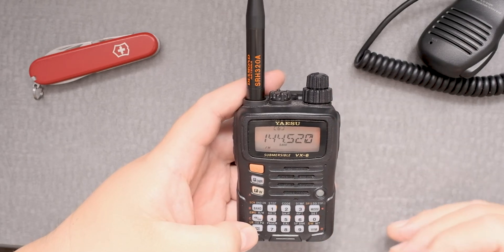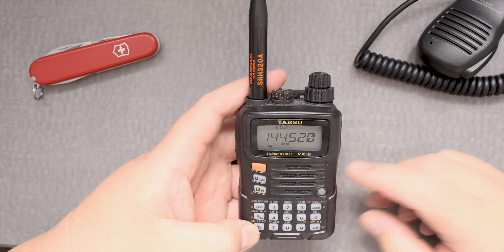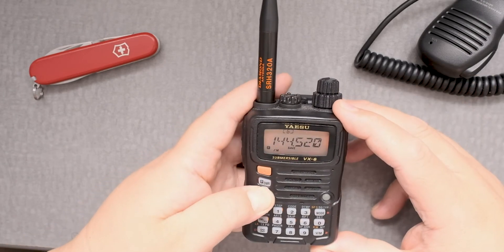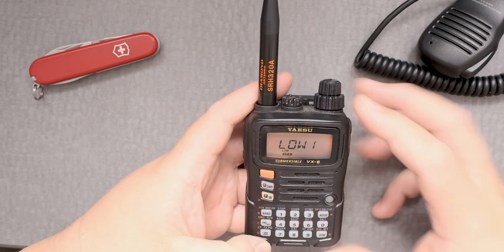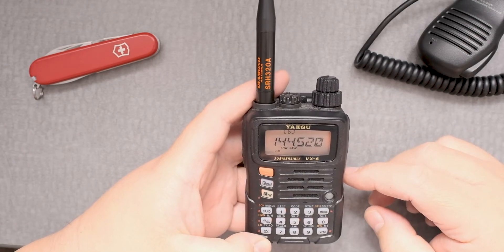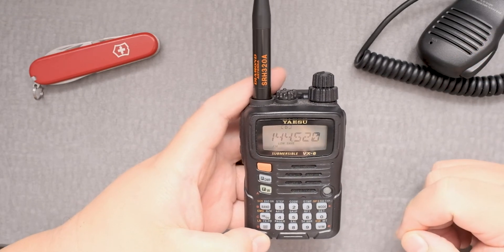This is high. So it goes low 1, low 2, low 3, and then high. So we're at high. It doesn't tell you right here that you're in high. If you put it low, you can see that it tells you you're in a low state, but it doesn't tell you which low, unfortunately.